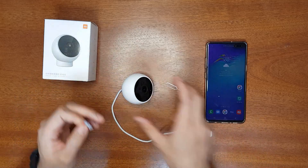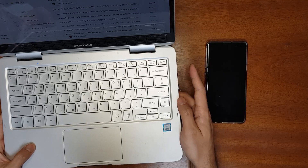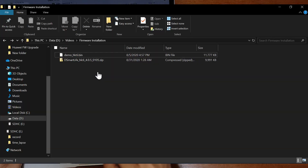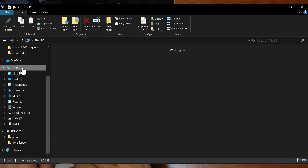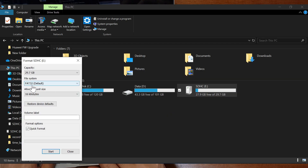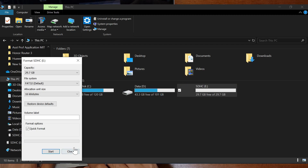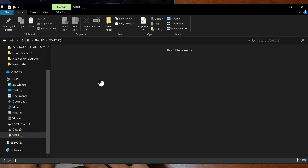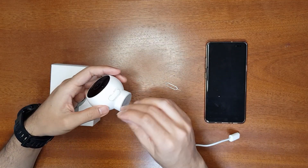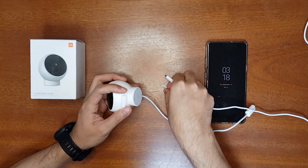Plug the micro SD card into your computer. Download the firmware from the Google Drive link in the video description, extract the compressed folder, and get the bin file. Go to This PC, right-click on the micro SD card, and format it as FAT32. Once the format is complete, open the micro SD card and put the bin file in it. Then eject the micro SD card and remove it.